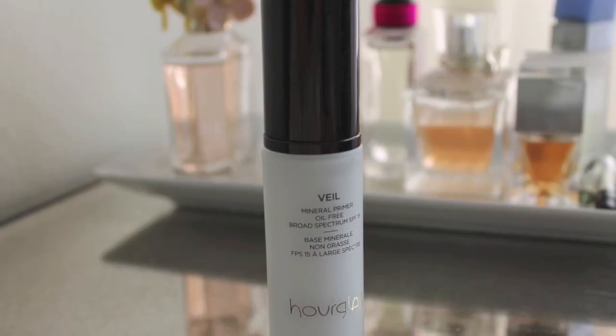So I'm going to start with primer. All I have on right now is my Andalou Naturals moisturizer, and then I filled in my eyebrows with some Anastasia brow powder and my Hourglass brow pencil. For my primer, I've been using the Veil Mineral Primer Oil Free SPF 15 by Hourglass. It just totally gets rid of any redness on my skin, gets rid of any big pores that are showing, and just camouflages everything. It's super lightweight and it's free of a lot of bad ingredients, which a lot of primers are full of that can really clog your pores.